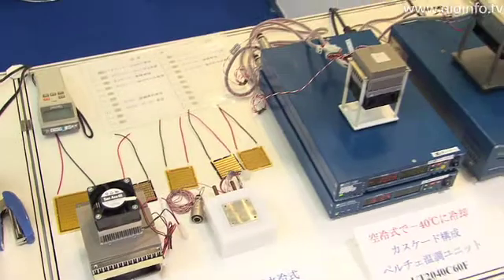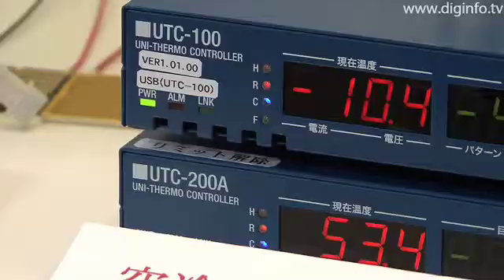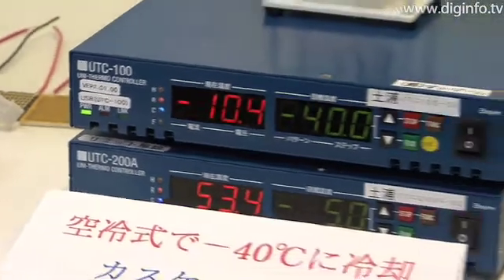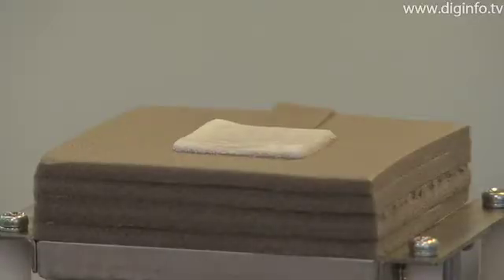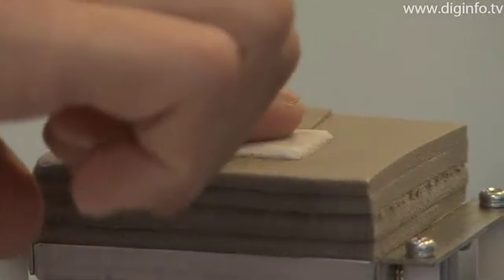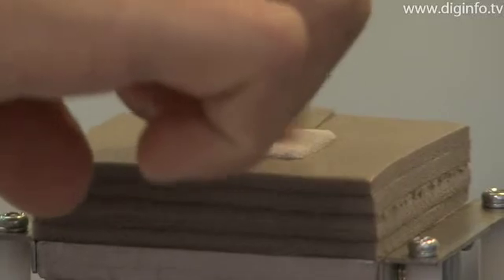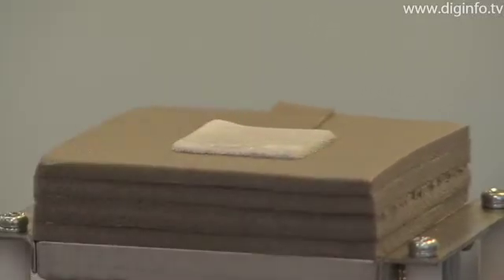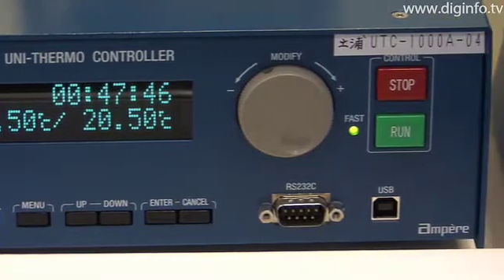Ampere developed a skeleton-type Peltier element, thereby able to increase the size of the element compared to conventional elements and to eliminate the need for thick ceramic fixation. As a result, the new Peltier element can alleviate thermal distortion using its flexible structure and demonstrates a high level of reliability and a long lifespan with durability to withstand 100,000 cycles of repeated heating and cooling.